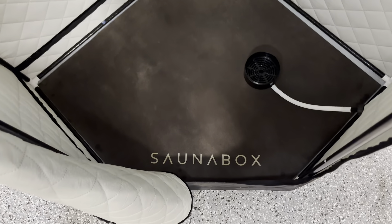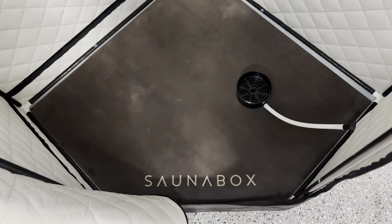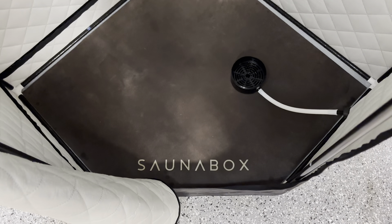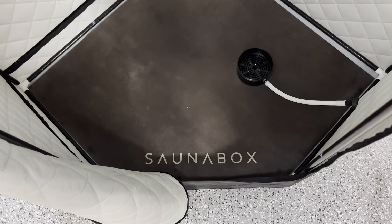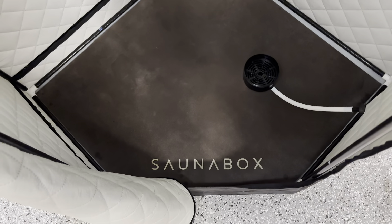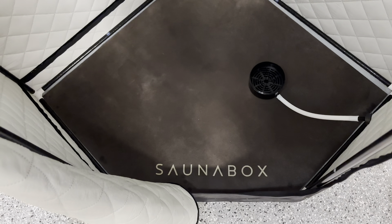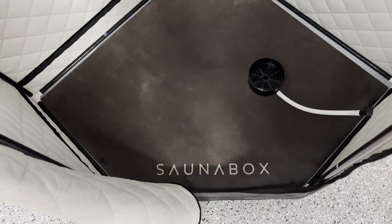Next is how do you clean the bottom mats, because of course this is going to be your sweat absorption mat. Typically you can use either one of two methods: Sauna Box does say that you can actually machine wash it, or you can just spray it down with a hose like I do and just leave it out to dry. Whichever one works better for you and whichever one you feel more comfortable with to get a nice clean.